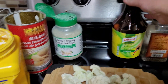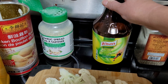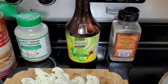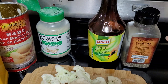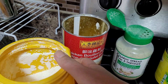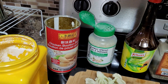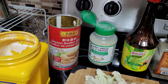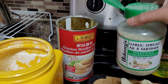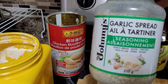For a savoring enhancer, I'll be adding this liquid seasoning — it's very flavorful. If you don't have this, you can use soy sauce to add flavor and color to your dish. I'll also be adding black pepper and a little bit of chicken bouillon powder — you can use chicken broth powder, cubes, or any vegetable seasoning. I'm also going to add some garlic spread that I got from Costco; it's a very good savoring enhancer, a combination of different spices.